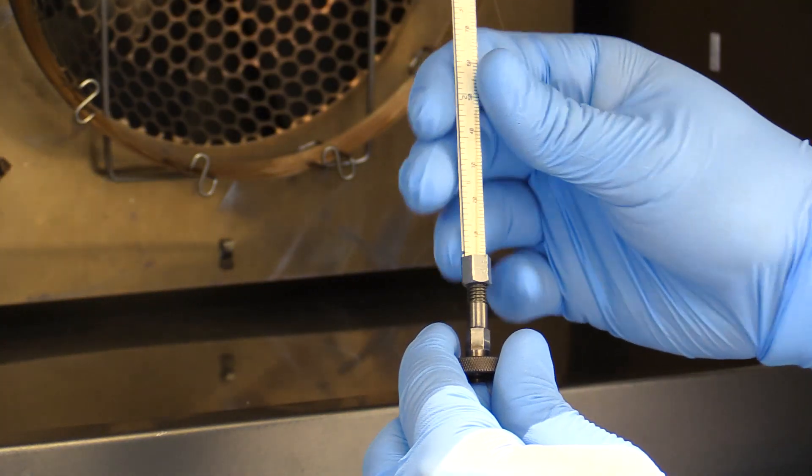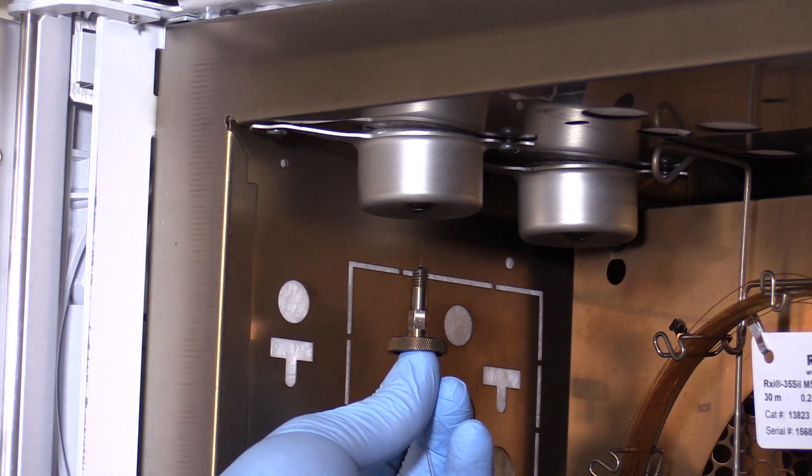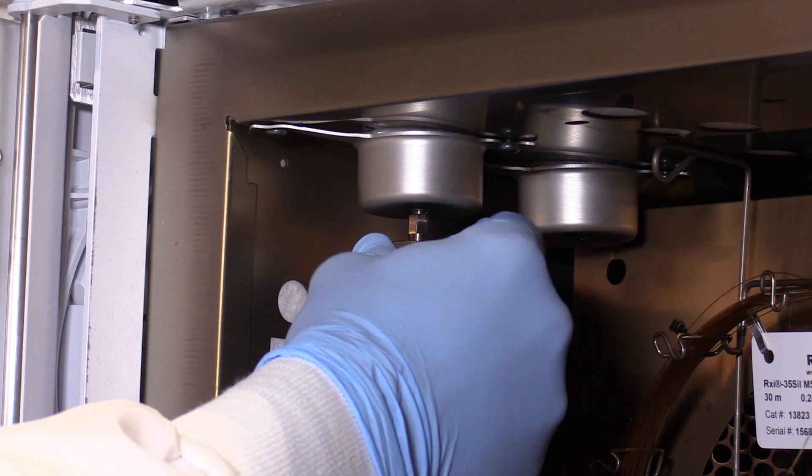Using an installation guide, set the column length to the appropriate depth for the inlet. This depth can be found in your instrument manual. Once we have the correct depth set, tighten the column nut to the inlet reducing nut so that the column is set firmly in the inlet.